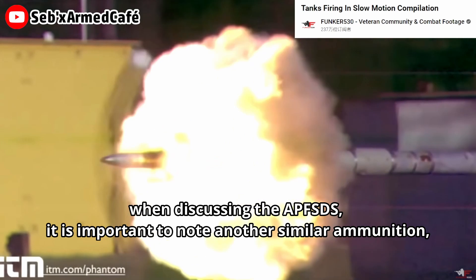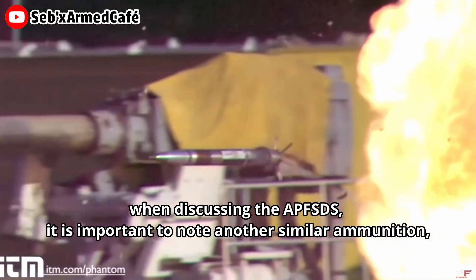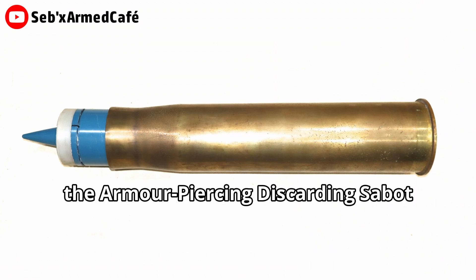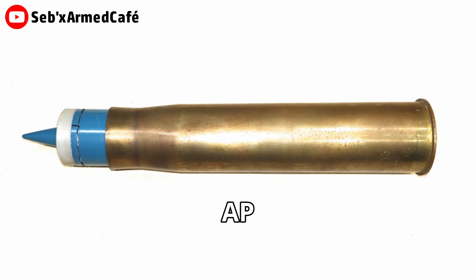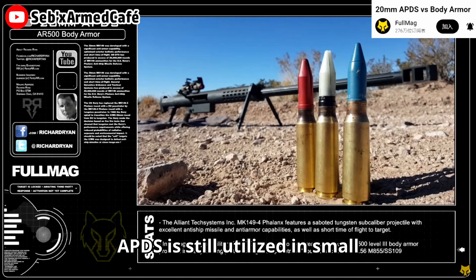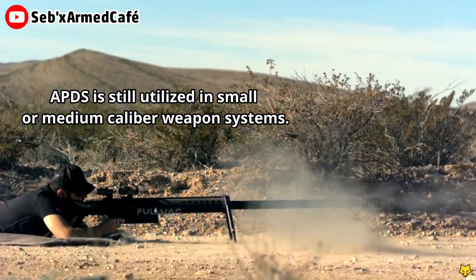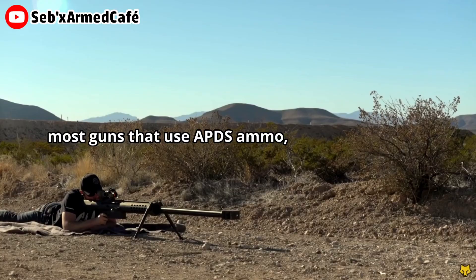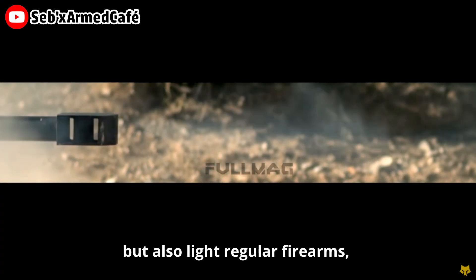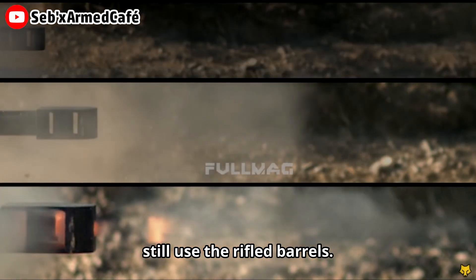When discussing APFSDS, it is important to note another similar ammunition: the armor-piercing discarding sabot, or APDS for short. Until now, APDS is still utilized in small or medium caliber weapon systems. However, most guns that use APDS ammo — not only tank guns, but also regular firearms — still use rifled barrels.